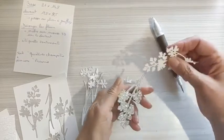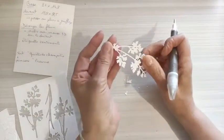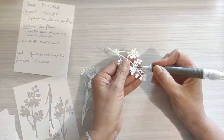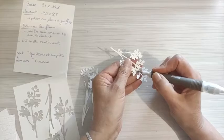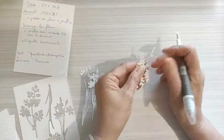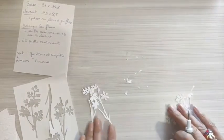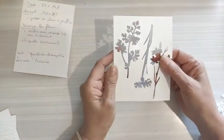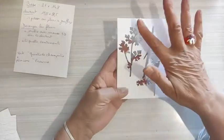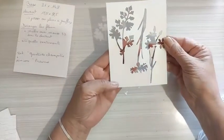On se croirait vraiment dans une prairie. Il y a encore des petites choses — vous voyez comme c'est délicat. Un vrai champ de fleurs. Si vous gardez ça, éventuellement ça peut vous servir aussi de pochoir. On pourrait s'en servir de pochoir.